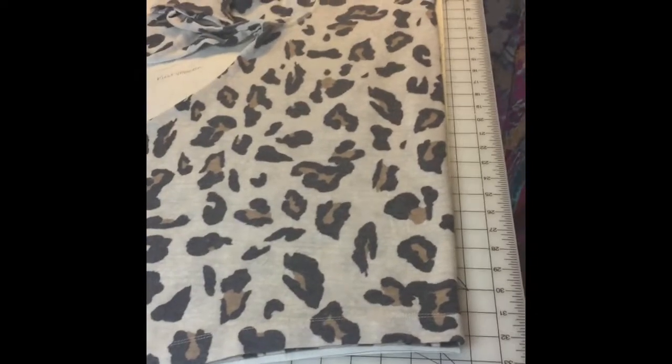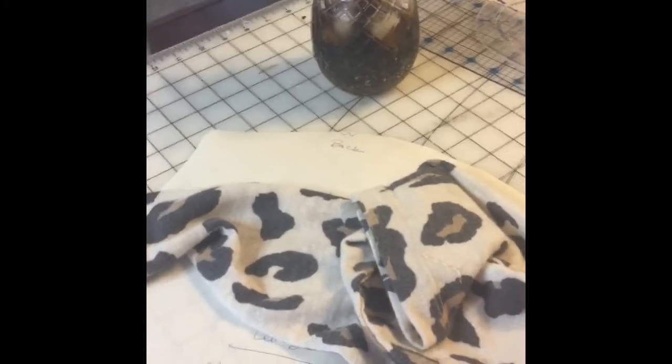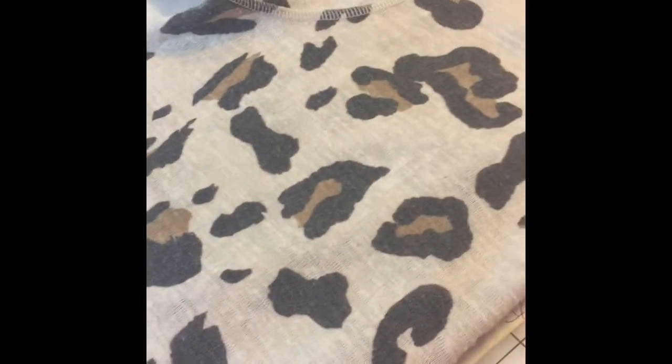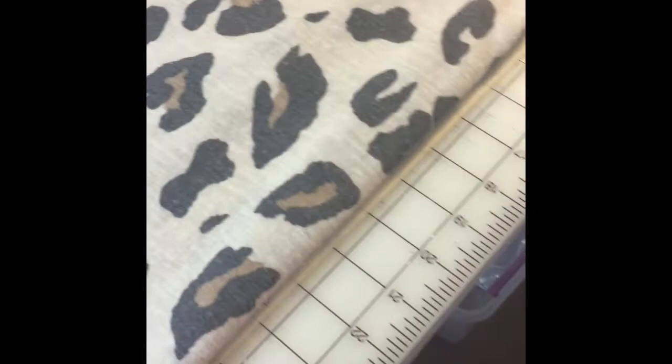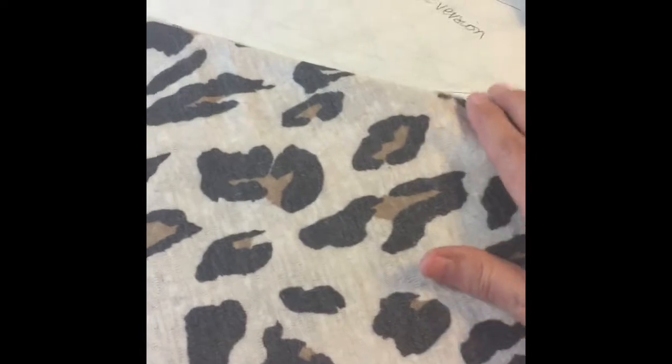I always lay out my favorite top. Once I get my Coke, I get going. I roll out my freezer paper and use this edge as my fold line. I lay the freezer paper out, then I just draw a line and cut what is there.